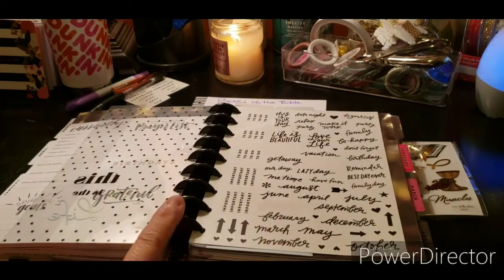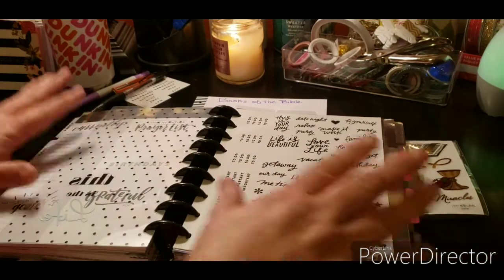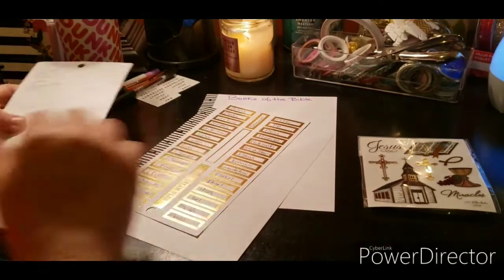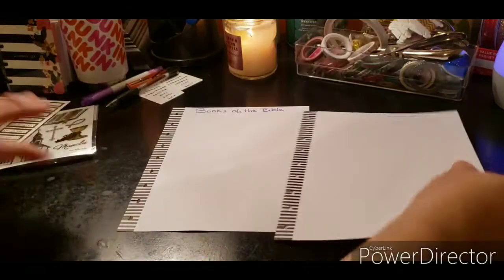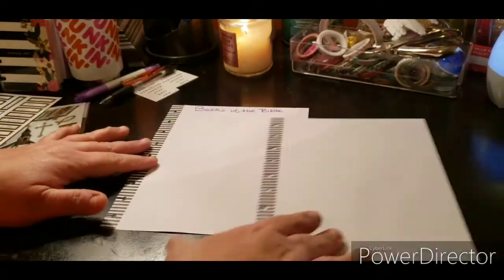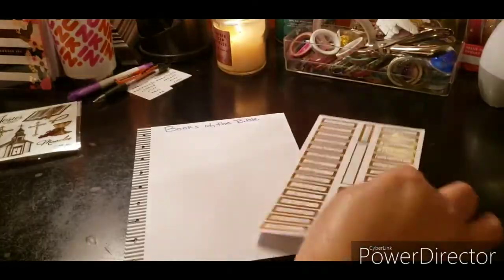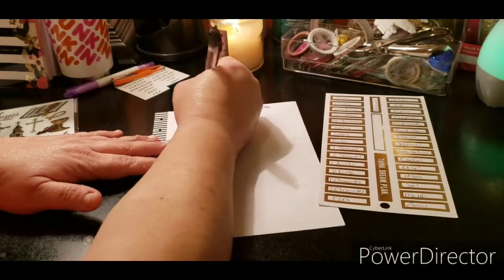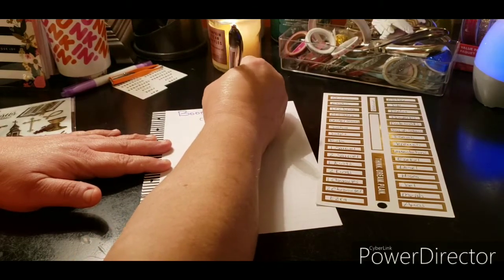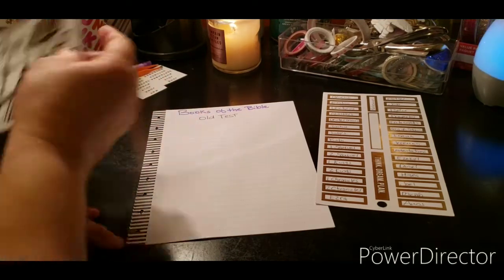This is going to get chunkier and chunkier but I love the black discs. If they had black metal I'd probably use that, but I like how this looks — it looks really nice. But it's not about this, it's about where it's going. I have this already set up — it says 'Books of the Bible.' I have two sheets because I'm thinking of tipping in another sheet. We're going to start with the Old Testament, which begins with Genesis.